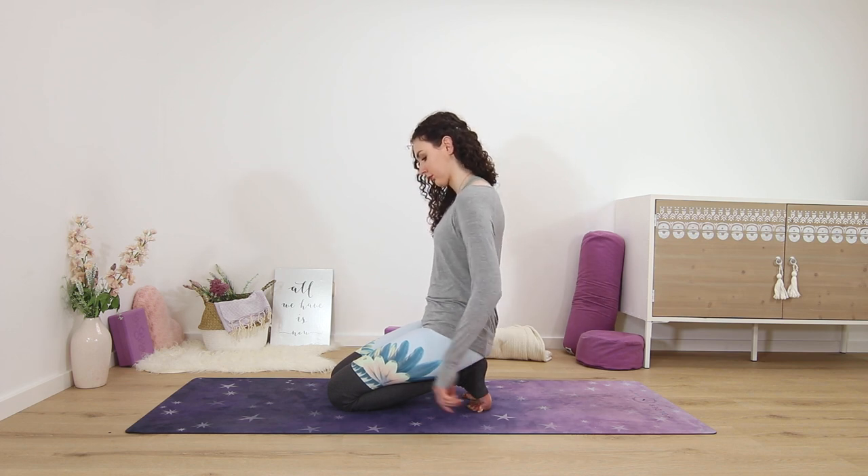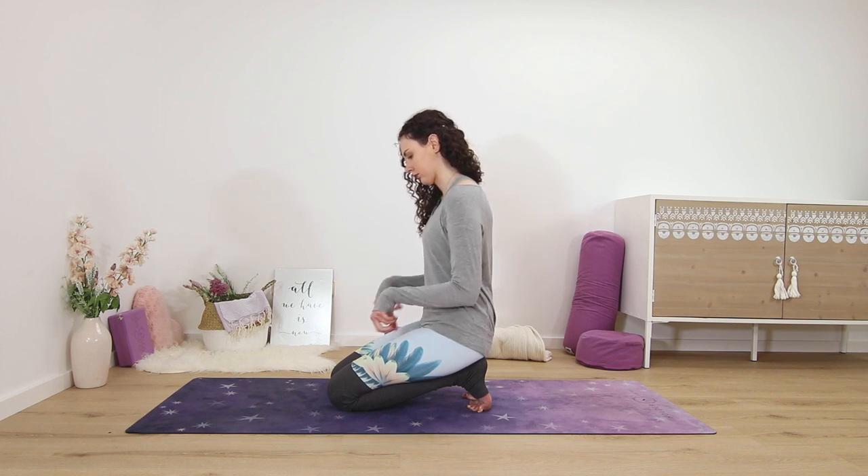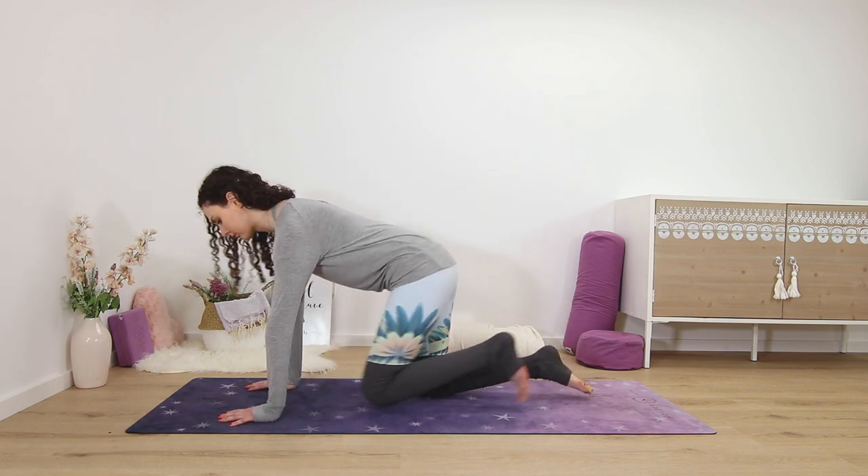Let go of the prayer position and make a few wrist rolls in one direction and then the other. Come back into hands and knees.